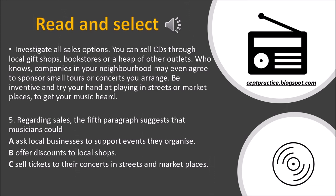Investigate all sales options. You can sell CDs through local gift shops, bookstores or a heap of other outlets. Who knows, companies in your neighborhood may even agree to sponsor small tours or concerts you arrange. Be inventive and try your hand at playing in streets or marketplaces to get your music heard. Question 5: Regarding sales, the fifth paragraph suggests that musicians could — A. Ask local businesses to support events they organize. B. Offer discounts to local shops. C. Sell tickets to their concerts in streets and marketplaces.